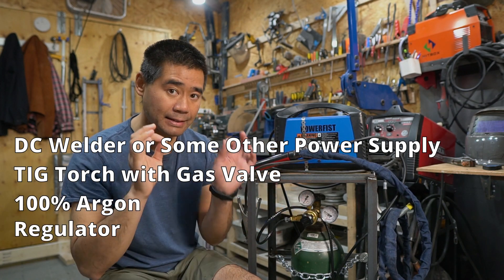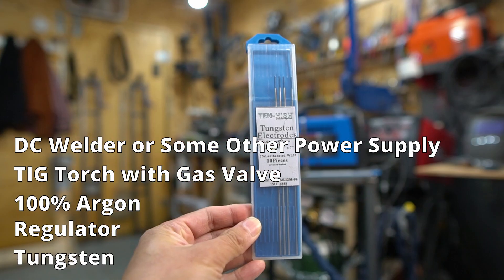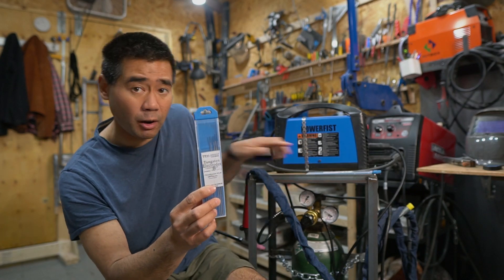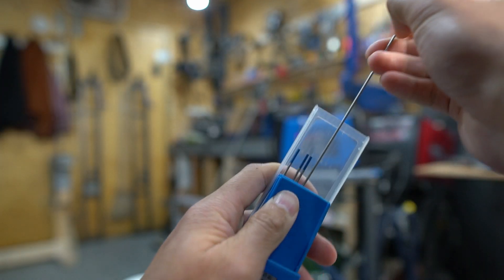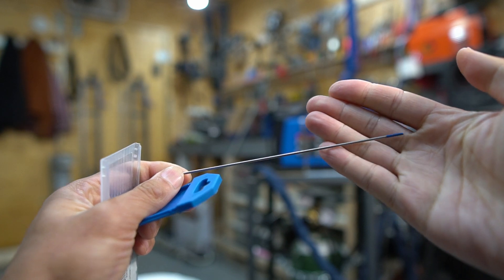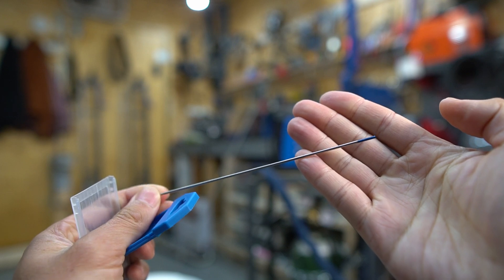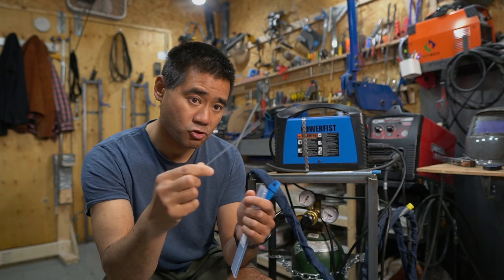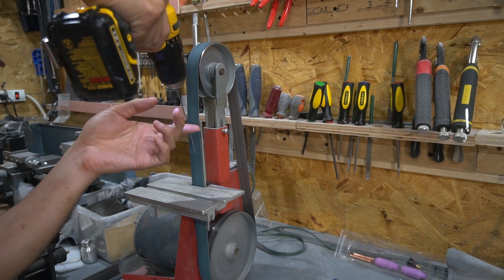To recap: you need a welder, a torch, a bottle of argon, and a regulator. You'll also need tungsten. I bought two packs — one a little too small but I have a bigger one here. You can buy larger tungsten and sharpen them down to a nice sharp tip. The type I have is 1/16th inch, blue-tipped — these are the 2% lanthanated tungstens. I stick them in a drill and sharpen them on my grinder, spinning them to get a nice sharp tip.